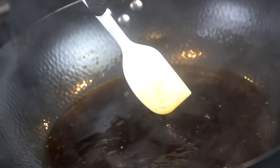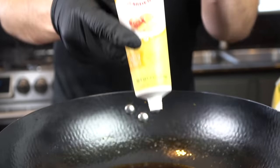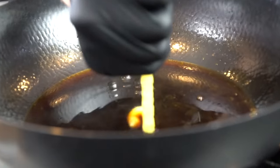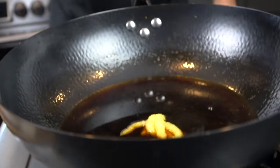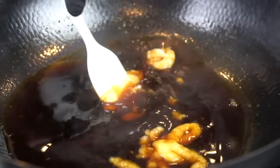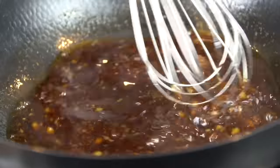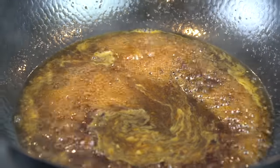Now we're going back to our sauce — it's just simmering away. Give it a nice stir; make sure nothing's burning. You can see it's starting to thicken up and coat the back of the spatula. Now we're going in with a tablespoon of ginger paste and one tablespoon of garlic paste. All the specific measurements and ingredients can be found in the description box below. Get in there and mix it all together so that the garlic and ginger are well combined into the sauce.